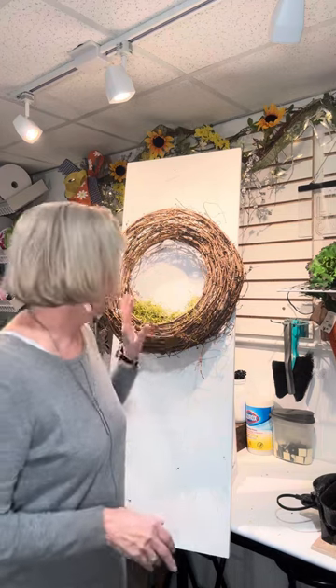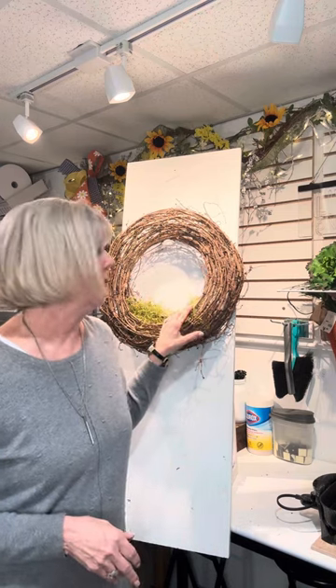Hi everybody! Happy Friday! Doreen from Door Designs. Hope you guys are all having a great day. On today's tutorial, I'm going to be using a round grapevine wreath base. It's a little bit different of a wreath base, and I'll explain why. We're not going to use any ribbons or anything like that, which I know is going to be surprising because you all know how I love my ribbons.